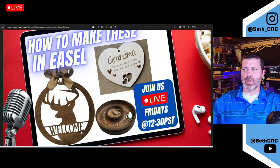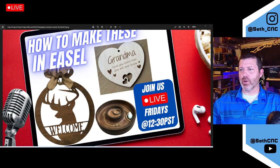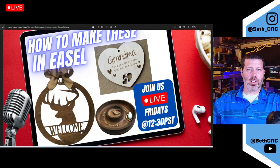So the plan today is to do these three different projects: this welcome door hanger with the deer and the word welcome in there. You could put your last name in there as well if you want instead of the word welcome. And then this sort of bowl tray thing for like wedding rings and possibly a necklace around the outside.